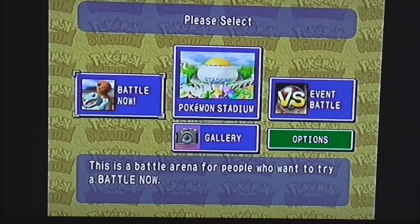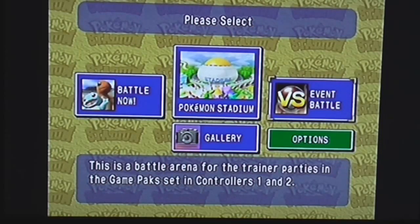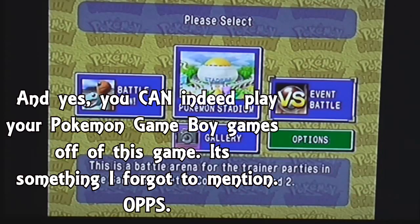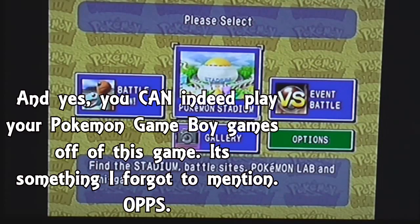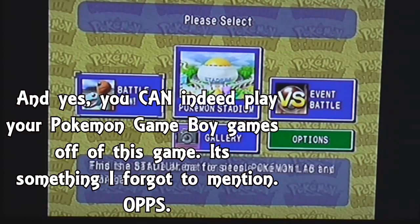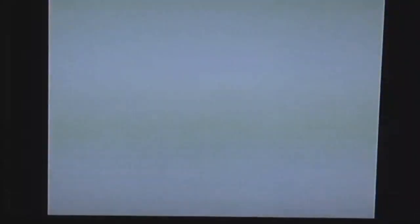I don't see why it couldn't go the SNES route and just let you play your Game Boy games off of the Nintendo 64, because that's basically what the Super Nintendo did with the Super Game Boy — it lets you play your games off of the TV. But I don't really have a Super NES or the Super Game Boy, so it doesn't matter much.